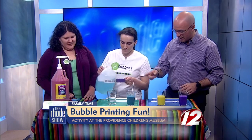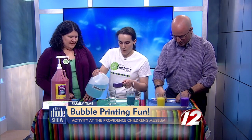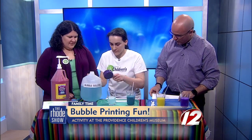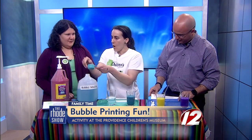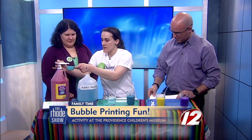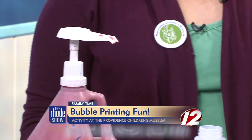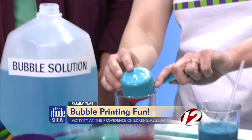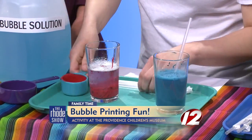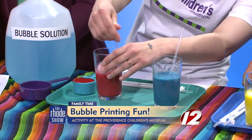It could stain — it might be harder for parents. So we have the different colors — some purple, some yellow — and a couple of straws. We've got a half cup of the bubble solution we just made and then a quarter cup of the tempera paint. Mix that right in there and stir it up. You want to make sure it's nice and stirred so the paint doesn't settle on the bottom.